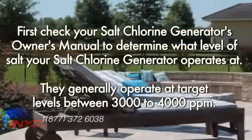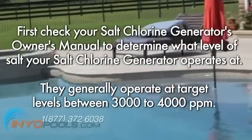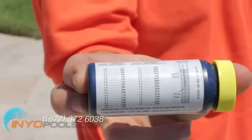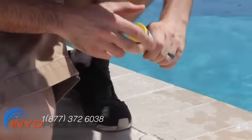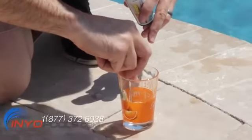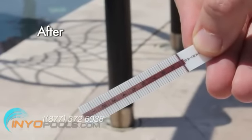First, check your salt chlorine generator's owner's manual to determine what level of salt your salt chlorine generator operates at. They generally operate at target levels between 3,000 to 4,000 ppm. Your next step is to determine the current level of salt in your pool. Measure your pool's current level using a salt water test strip. If you have a pool store nearby, take a water sample into them to verify your salt level.